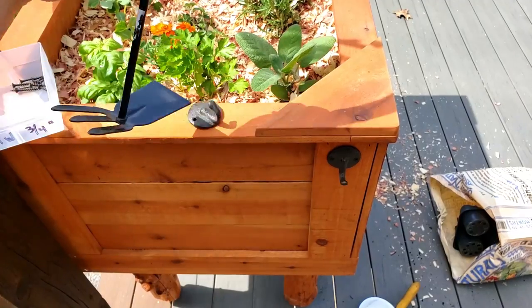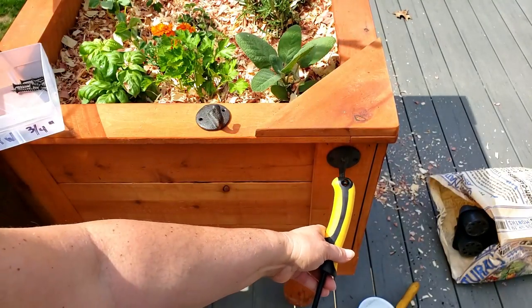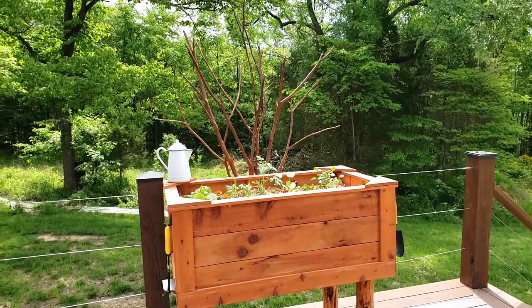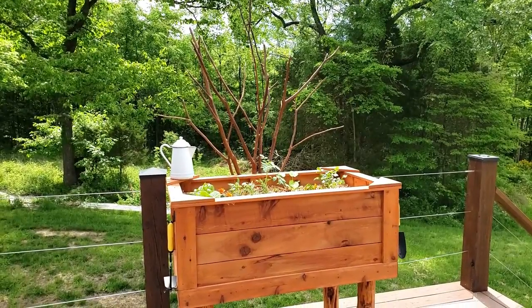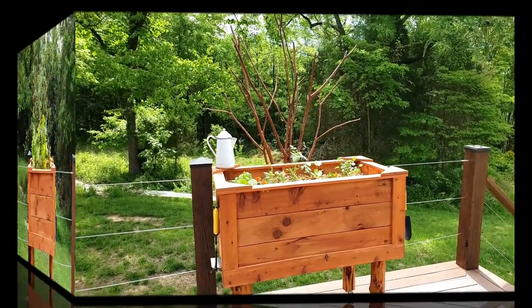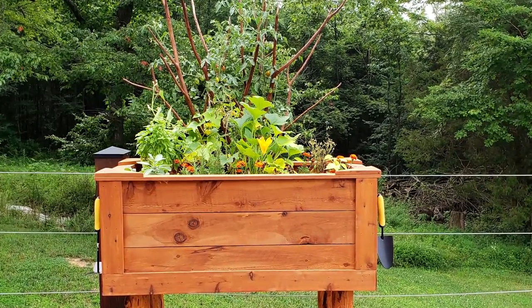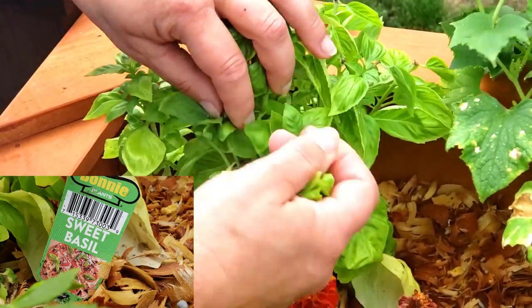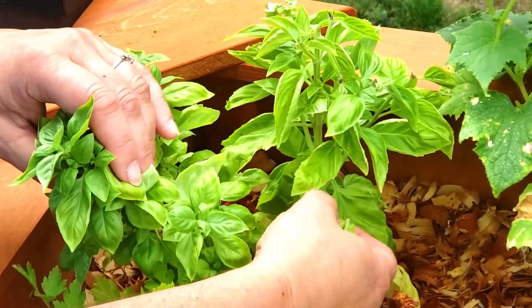I added a couple of hooks for some tools and it was pretty much done. This was back in May when I started, so all I needed was some time and water. Two months later things are starting to bloom — so what are we waiting for? Let's eat! Let me show you a couple things I made with some of the fresh herbs and vegetables — and thanks for watching.